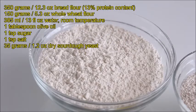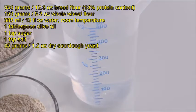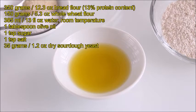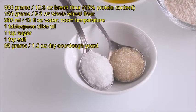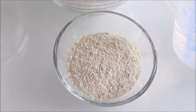350 grams bread flour, 150 grams whole wheat flour, 385 milliliters water at room temperature, 1 tablespoon olive oil, 1 teaspoon sugar, 1 teaspoon salt, and 35 grams dry sourdough yeast. This product contains 70% dry wheat flour sourdough and 30% active dry yeast, and the manufacturer recommends to use 7 grams for every 100 grams of flour. So for my 500 grams of flour I'm going to use 35 grams of this dry sourdough yeast.